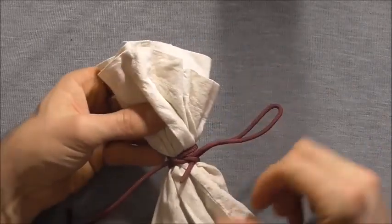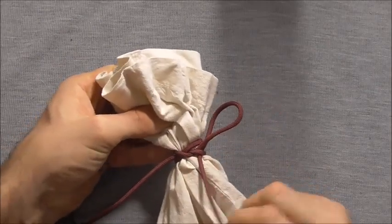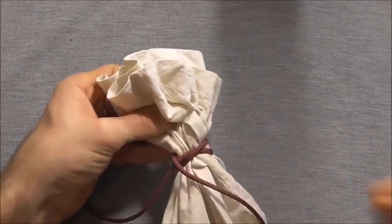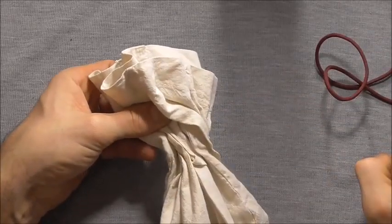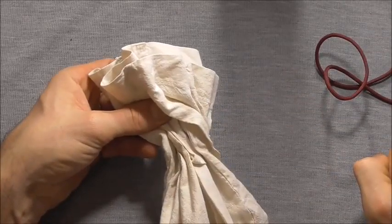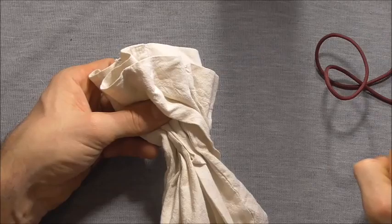It tightens down quite nicely and of course because we have our draw loop it's nice and easy to untie too. Please share this video because that allows me to keep providing content to you guys. Thanks for watching.